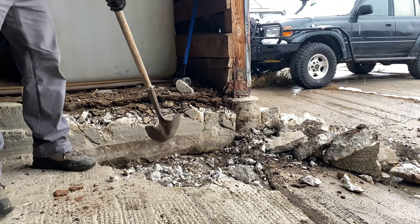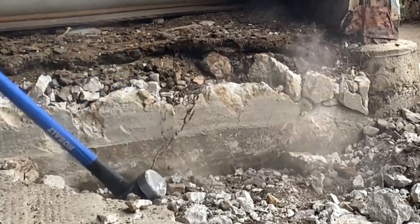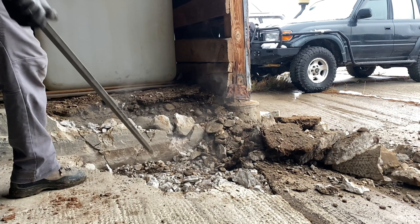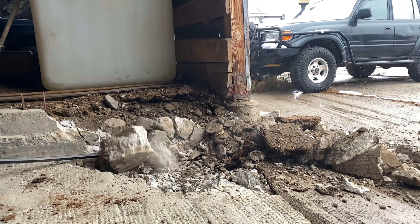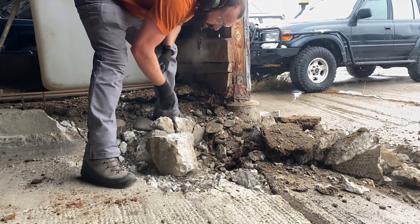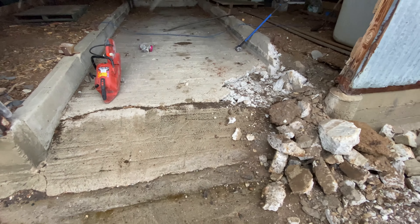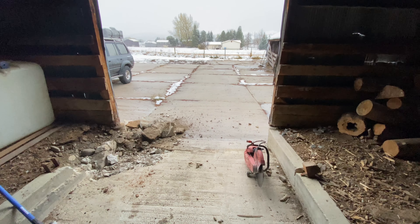Found the bottom of it — one goes down right there. I'm gonna try and at least pull out that broken-away part right there that's ready to go, just to get a head start before we go rent the skid steer and jackhammer.